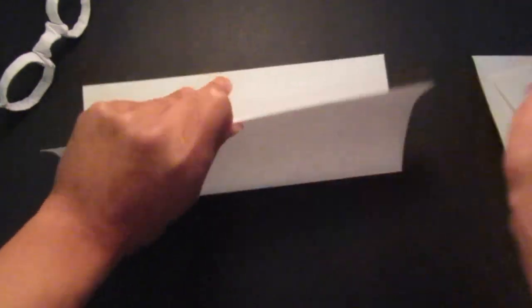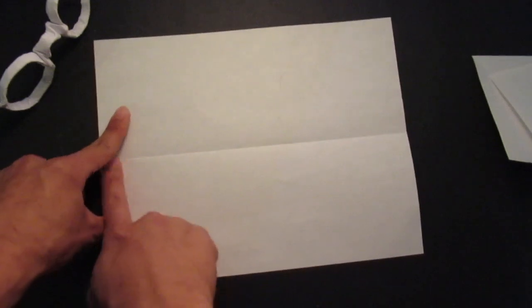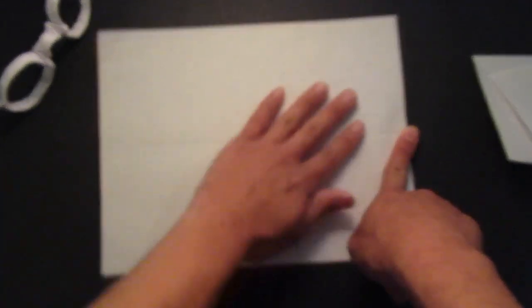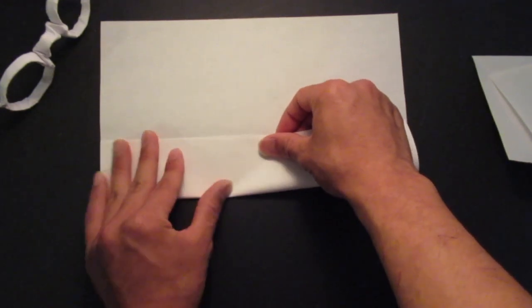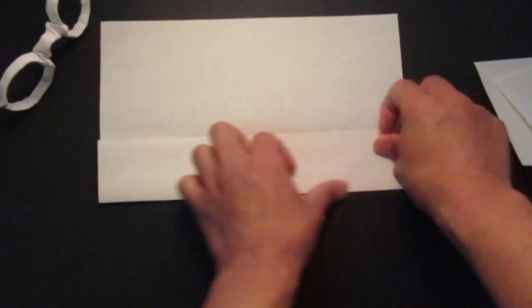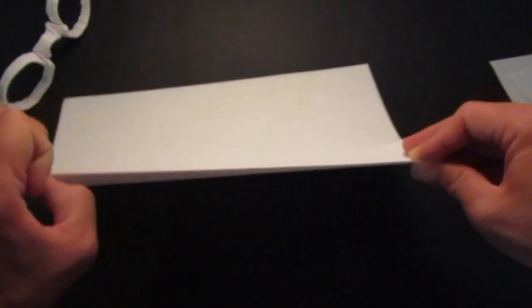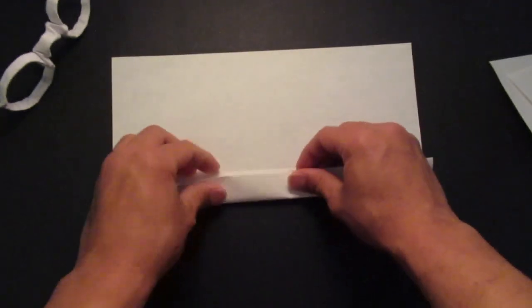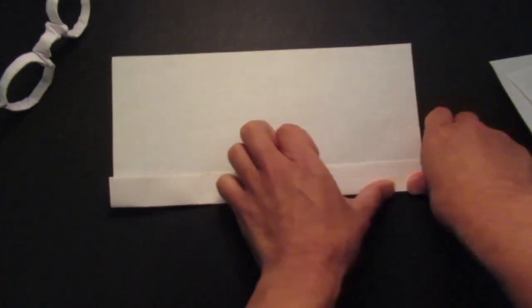Then you want to unfold. Then you want to bring these two edges right here to that center line two times — first like this, and again.